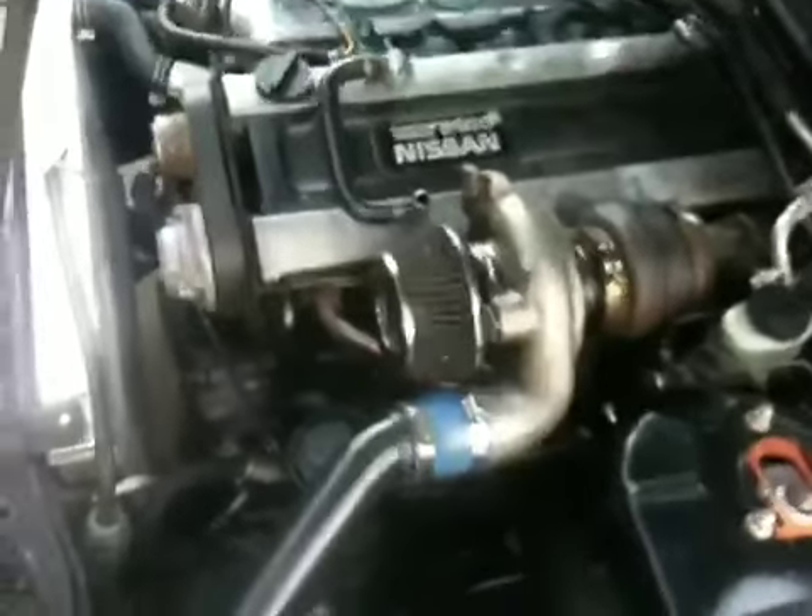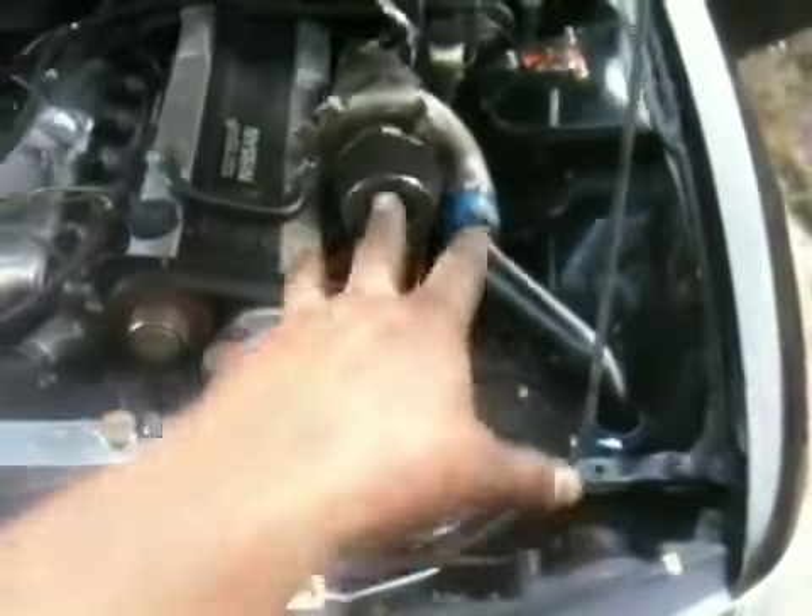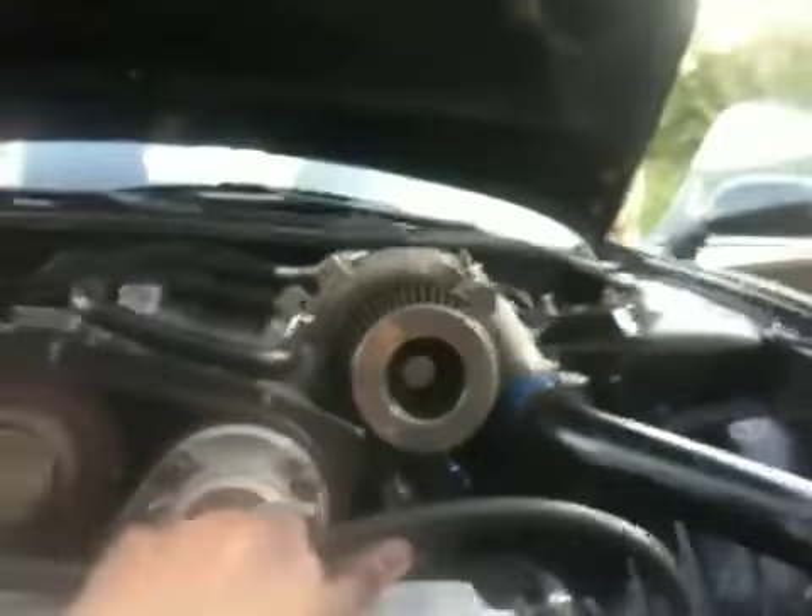I put the HY35 turbo on — it was not fun. I had to make a downpipe and change the intercooler piping a little bit, no big deal. But I've got a problem: the header is up too high. I knew I had this problem but I kept putting it on there. The hood hits pretty good — I cut out the support where the turbo is but it's still hitting.